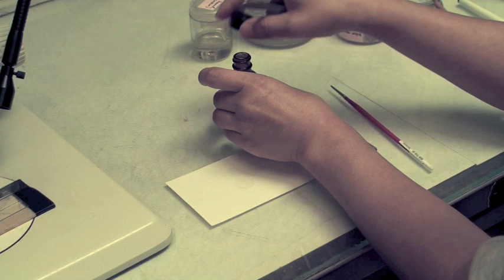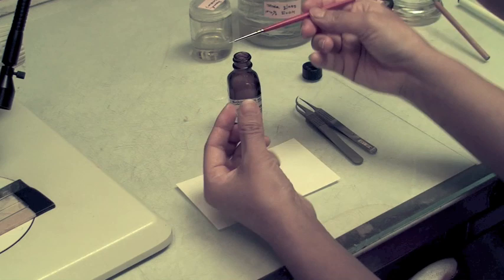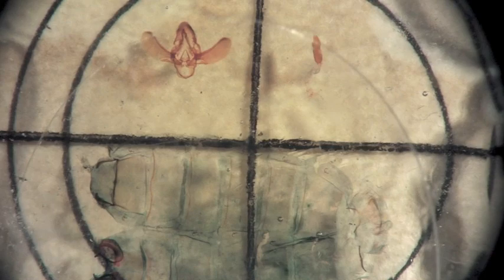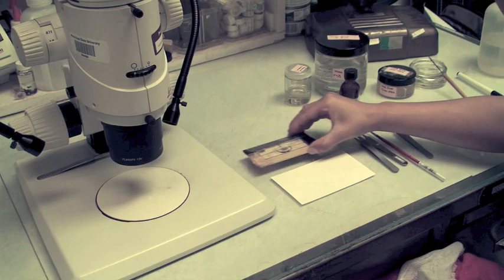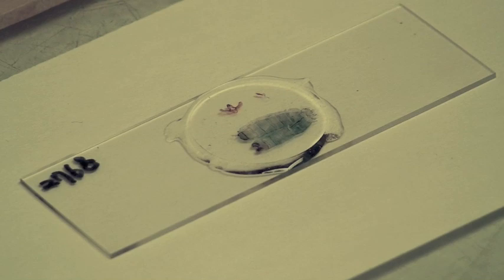The final step is to cover the dissection and medium with a cover slip. Before placing the cover slip on the slide, we brush the surface with essence of Euparol, which is a thinning agent that allows the cover slip to cover the medium very quickly. We place the cover slip on one side of the medium to make contact, and then allow it to drop to cover the dissection. It's important to keep the slide flat until the medium is dry. This may take several months at room temperature, but this can be faster if a slide warmer is used.